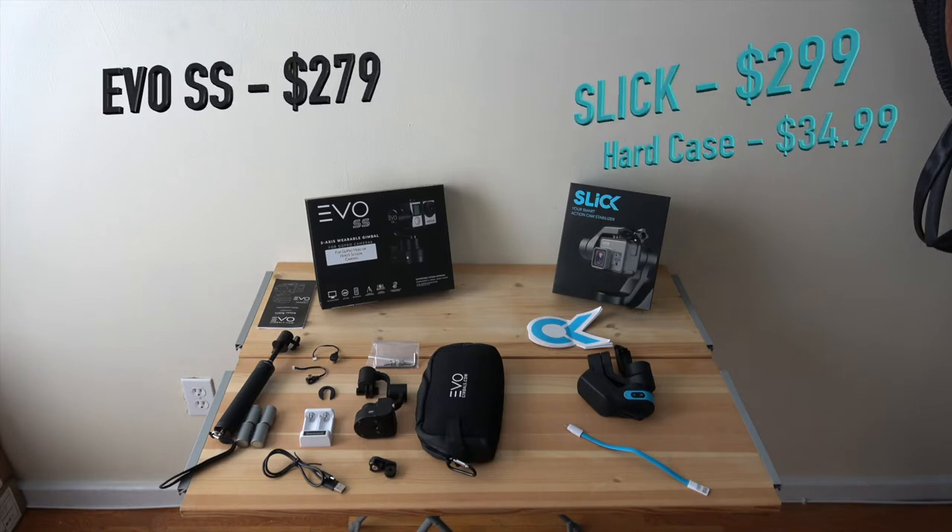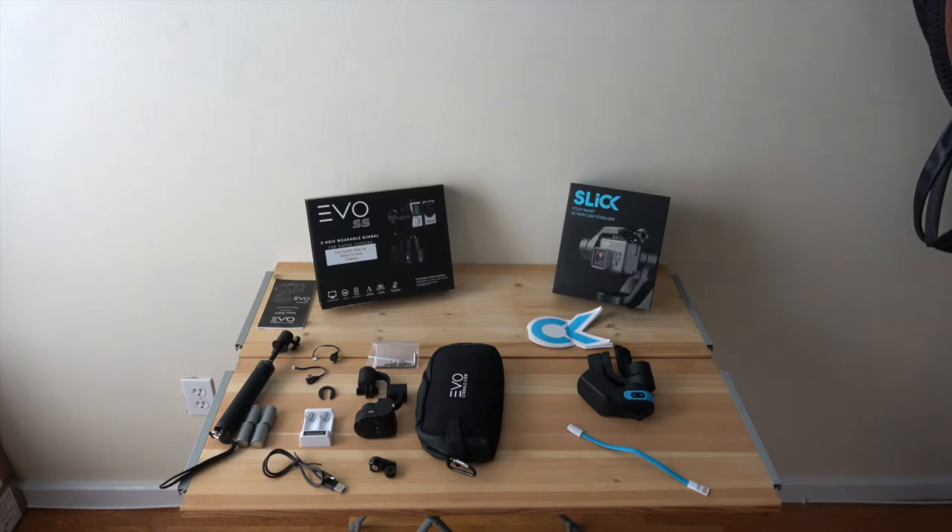Let's talk weight. The Evo gimbal is much smaller, as you can see, while the Slick gimbal seems a lot larger. The Evo gimbal without batteries is 180 grams, while the Slick gimbal is 350 grams. Right off the bat the Slick is a lot heavier — for me that's a cautious note, as it's going to be harder to keep stable on the chest mount.